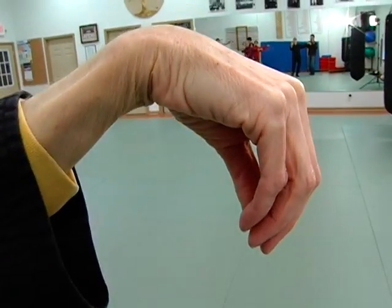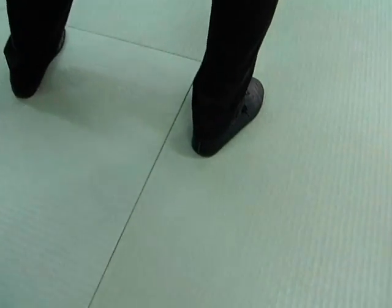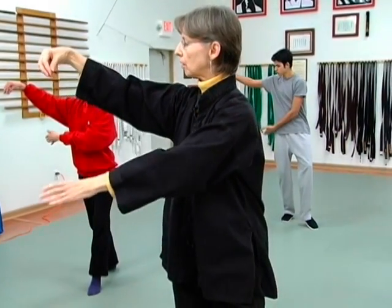Tai Chi is a wonderful art form. You can relax — you should focus on your movements and have nothing else in your mind. It helps tune your whole body. It promotes balance, particularly for the elderly. There's a lot of studies that have been done on older folks that do Tai Chi, and it has reduced the incidence of falling by close to 50%.